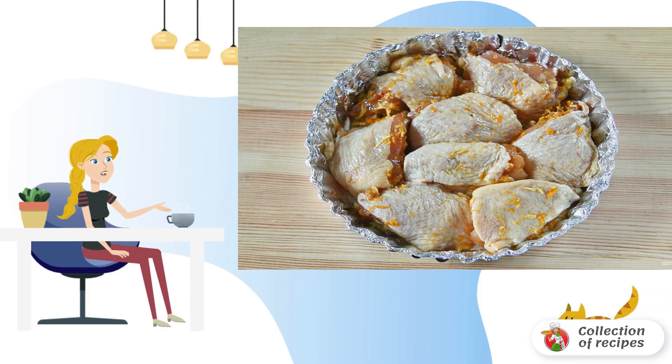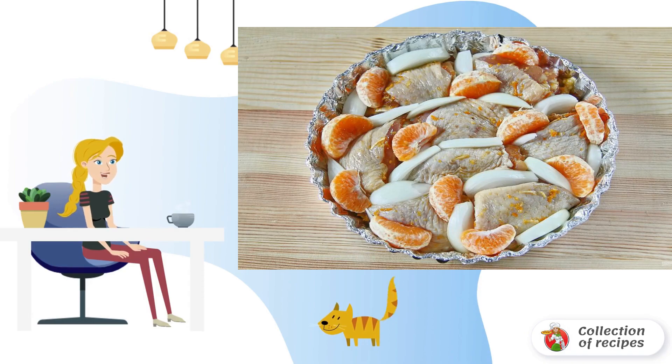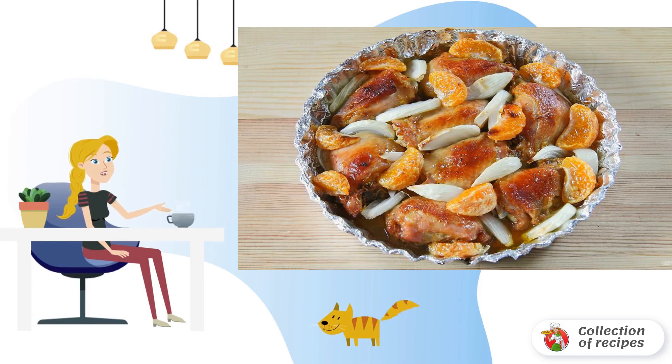Cover the baking dish with foil, grease with oil, and lay out the prepared marinated chicken. Add the remaining tangerine slices and coarsely chopped onion. Bake the dish at 180 degrees for about 45 minutes.